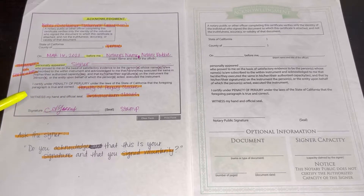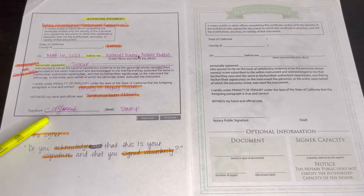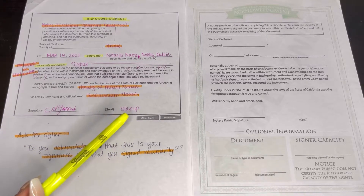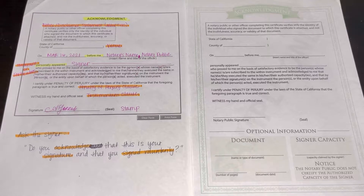This part right here is the penalty of perjury clause, basically letting everyone know that they are under penalty of perjury. This right here is the testimonium clause — this is where your signature goes and where your stamp goes. You do have to ask, 'Do you acknowledge that this is your signature and that you signed voluntarily?' or 'Is this your signature and did you sign under your own free will?' Either way is fine. Just make sure that you say that and make sure that you get a verbal yes or no — always, you have to get that from them.